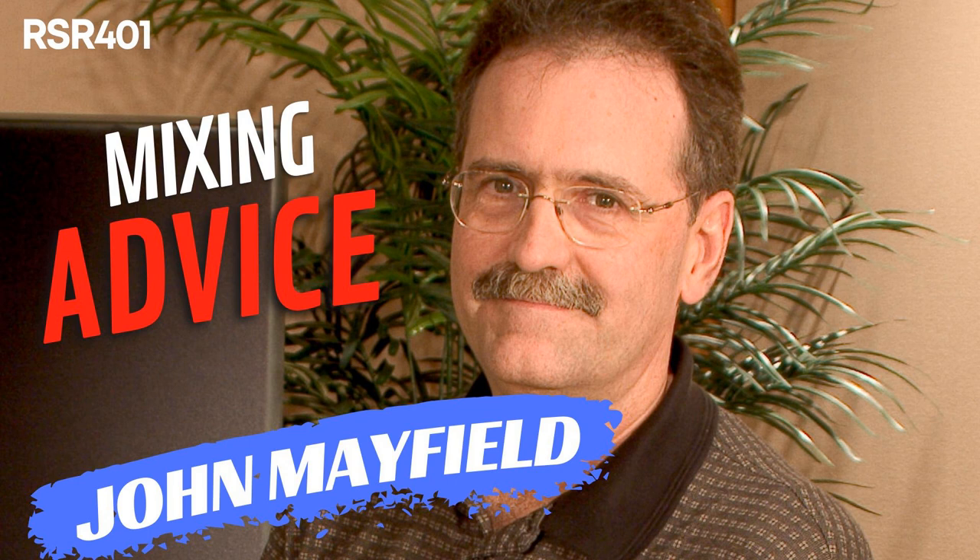Please welcome John Mayfield back to Recording Studio Rockstars. John, are you ready to rock again, my friend? Absolutely, let's do it. Glad to have you back, man — it's been a few years. You were one of the first early guests I had on the show. I remember coming to your studio in Berry Hill and we set up in your control room, which is a beautiful space. Tell us a little bit about what's going on over at your studio.